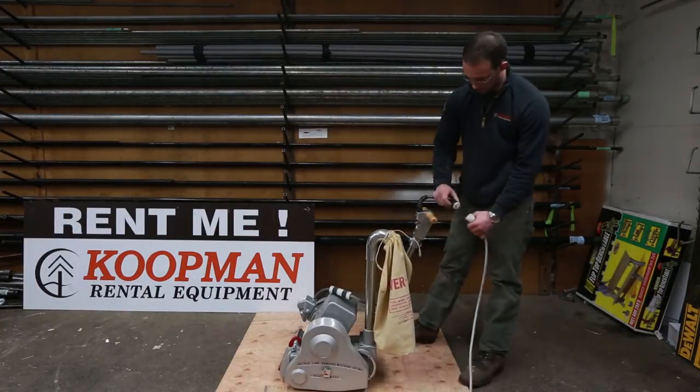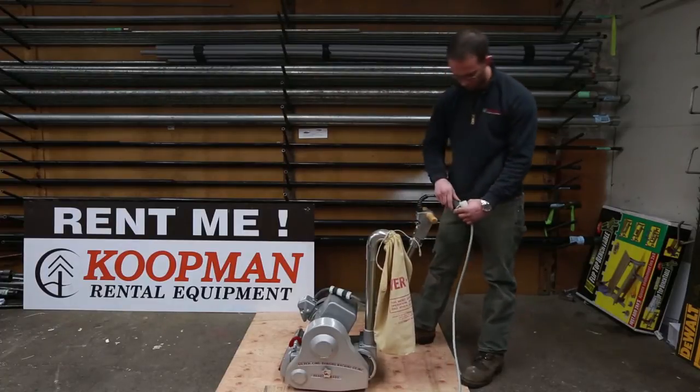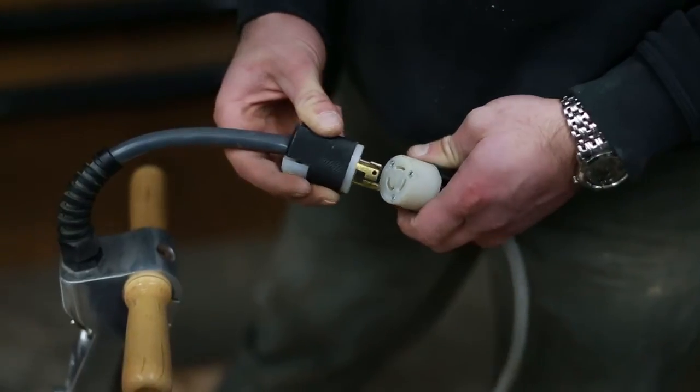Twist lock plug — make sure it's in the off position before plugging it in. Line up our tabs.